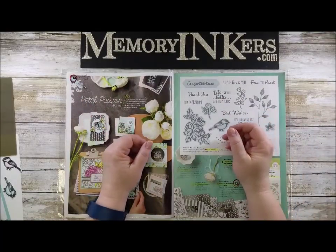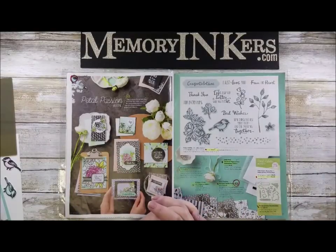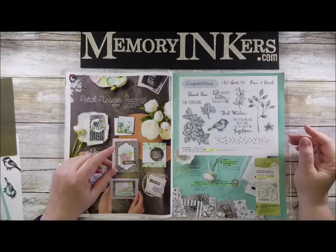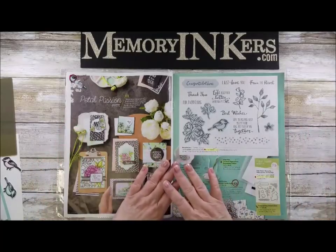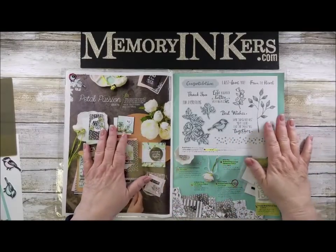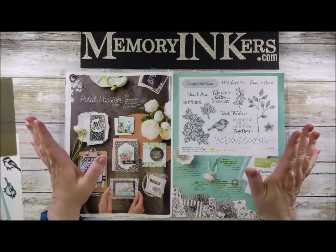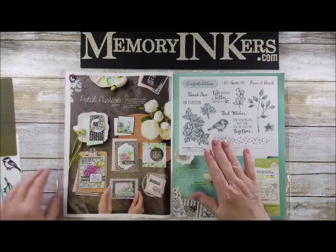Hi everybody, it's me Carrie with memoryinkers.com. Today I'm going to share a fun card that I made with the Petal Passion suite from the 2018 catalog. Those of you that follow my blog will know that today is the last day of a theme, so if you want to see more cards done with this stamp set and framelits, go to memoryinkers.com or memoryinkers.blogspot.com. Today I'm going to show you a fun technique.